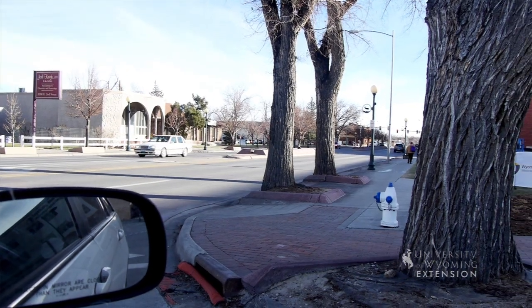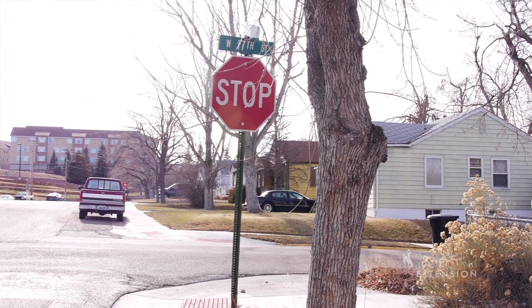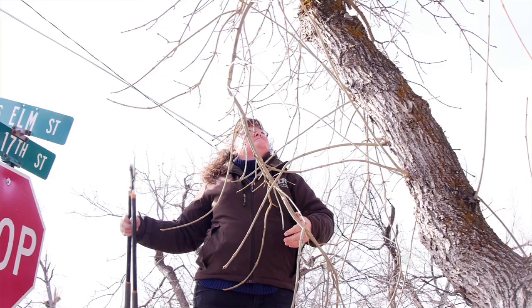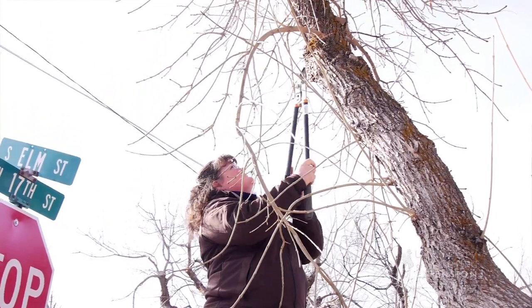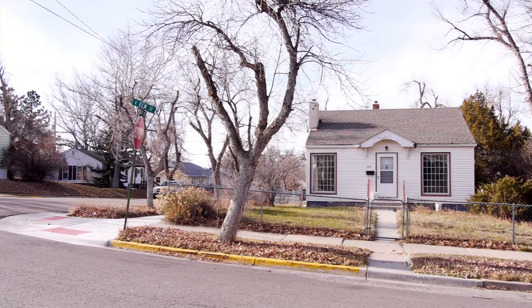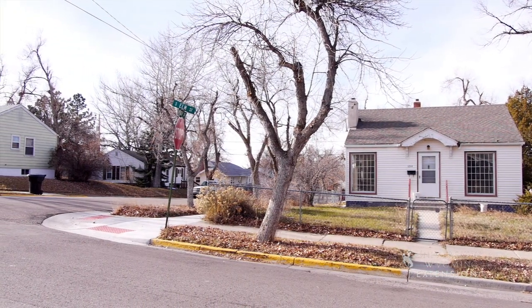In terms of maintenance of our trees, the larger the tree the more maintenance you'll have. As trees grow, we need to keep them pruned up at least 8 feet from the sidewalk side and 14 to 16 feet from the street side. On the sidewalk, we need to make sure that people are able to walk underneath the trees without hitting branches. And on the street side, make sure that there's room for trucks, heavy equipment, and snow removal vehicles.